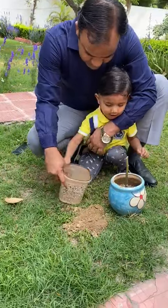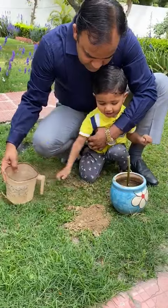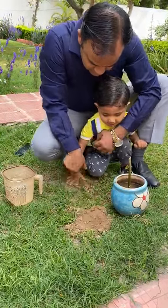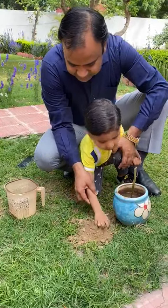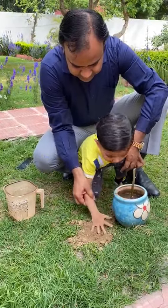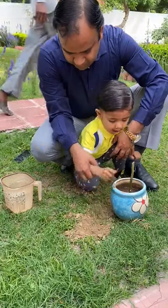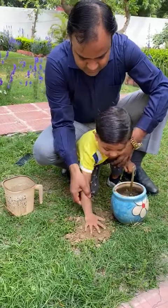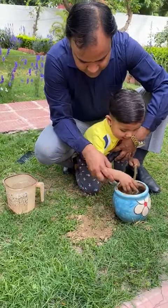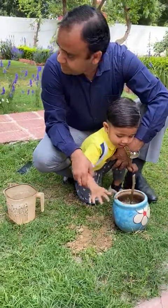Let's put the water in. Let's put the water in. Let's put the water in. Let's put it in. Let's put the water in.